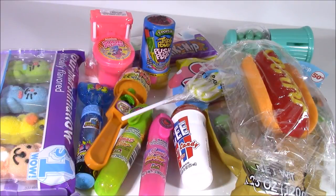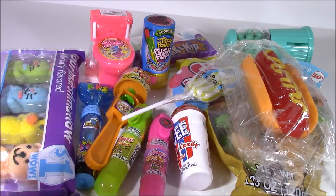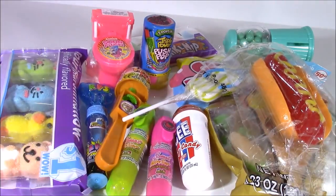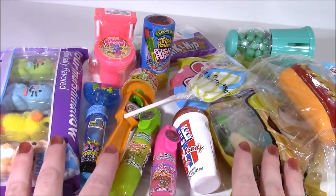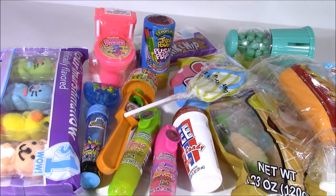Hi everybody and welcome back to Bubble Pop Kids. I have done probably eight or nine lip balm and lip gloss bonanzas, so today I'm switching it up a little bit and doing a candy one. I love Shopkins, lip gloss, and candy. I have tons of different ones to try out and show you guys. Let's do this.